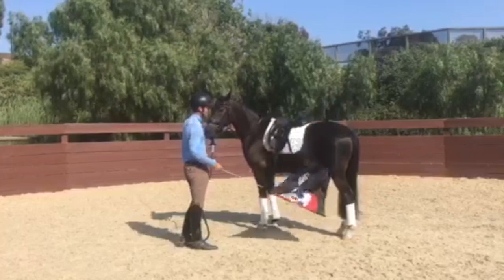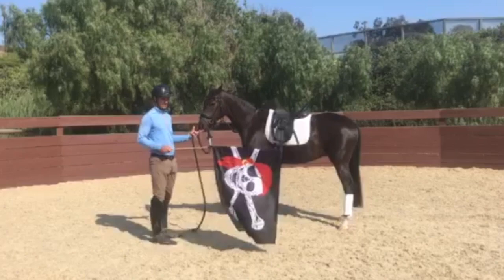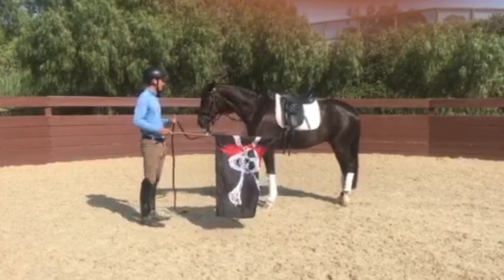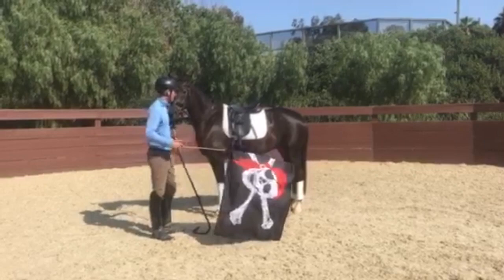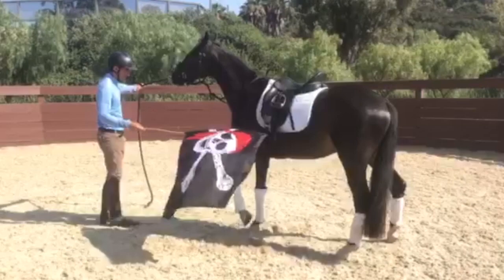The next thing to check is — okay, he's really good about the flag standing still, but it's important to move him a little and see if there are any spots he's scared of. Sometimes they'll be okay standing still, but as soon as they move and the flag follows them, they get scared. The equivalent under saddle is if he's moving, I'm up there, and then he gets scared and I'm moving more — and suddenly I get bucked off. So I try to get him moving and see if he's okay with it while moving.